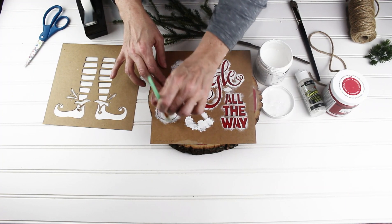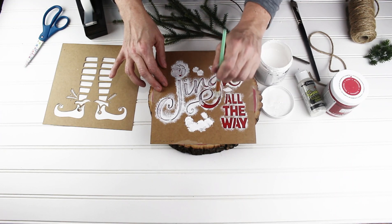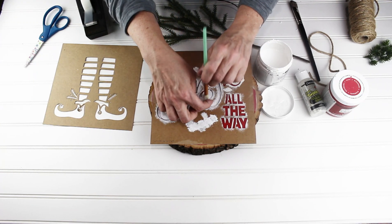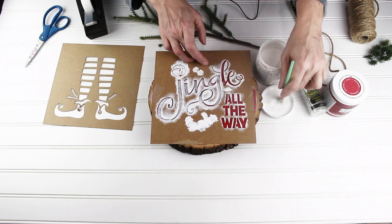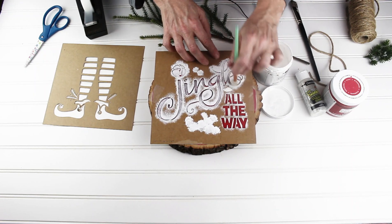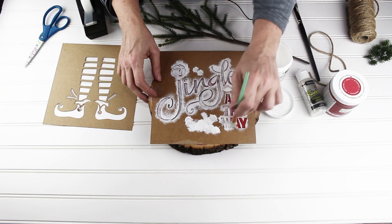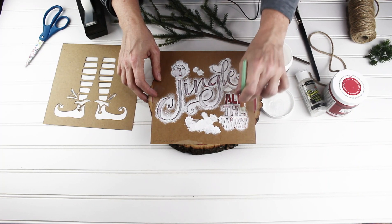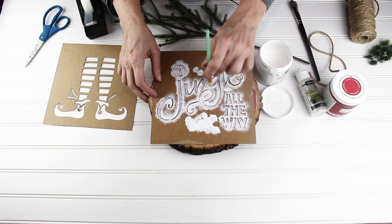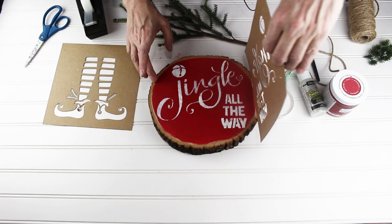You just dab it all around on your stencil. You can see I'm going back over where I can see some spaces that didn't get it very dark, and you'll get your whole 'Jingle All the Way' done. I'm holding that down with my finger just to make sure I don't get paint where I don't want it. You could use silver in the bell — that would be fun — but I'm going to do something really fun on top that makes it a very sparkly beautiful project.